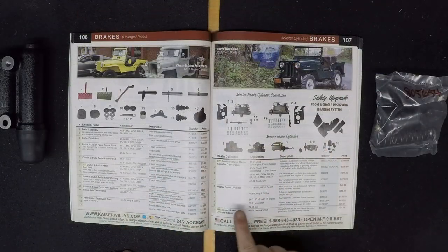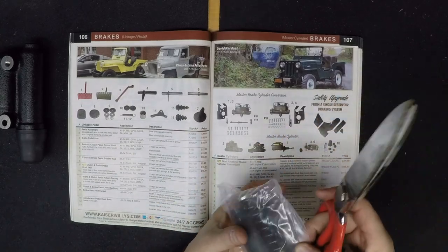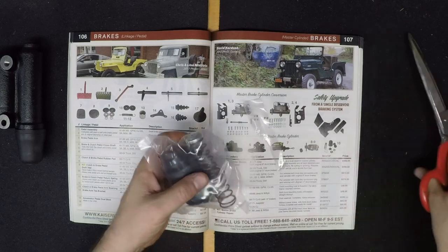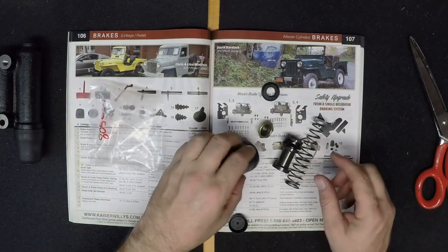If you're looking to convert your drum brakes to a disc brake system, we do offer a dual reservoir Master Cylinder Conversion Kit for 9 and 11 inch braking systems for 1941 through 1971 Willys and Jeep vehicles.